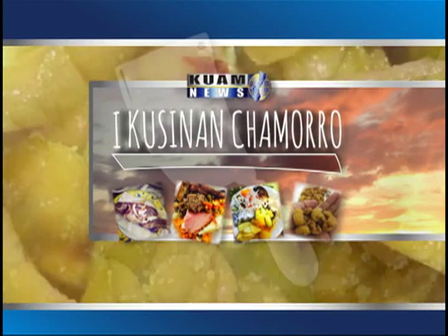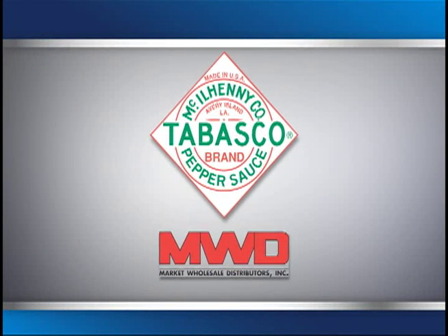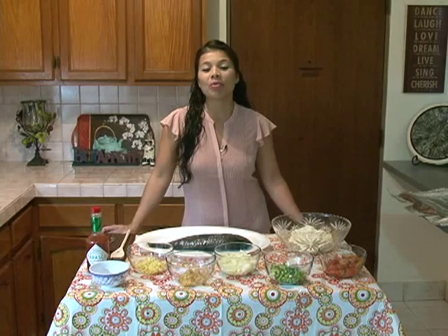E-Cusina Tomorrow, brought to you by Tabasco, distributed on Guam by Market Wholesale. Hafa Adai Guam!